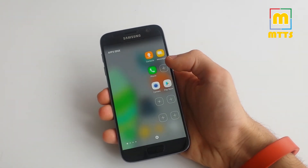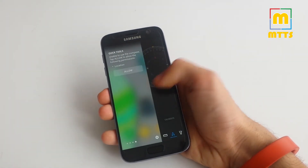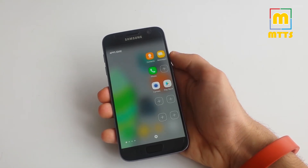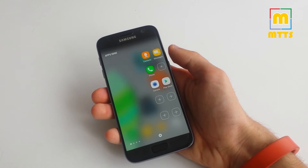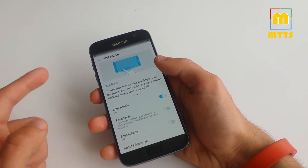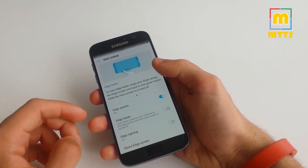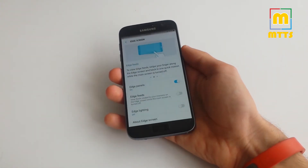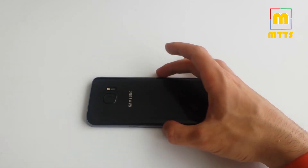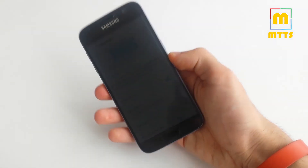What's different, for example, is this edge panel. Theoretically this is only for the S7 Edge variant, but with this ROM you get it on the normal flat S7 as well. The edge feeds — I don't think they work properly. Edge lighting is probably the same, and even if it does work, being a flat device when you put it on a desk you won't see any light leaking through the sides, so it's kind of useless.